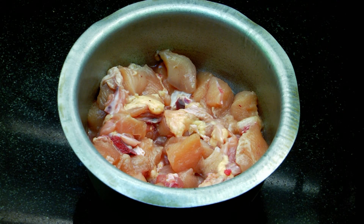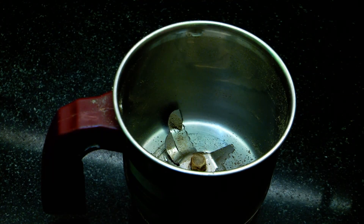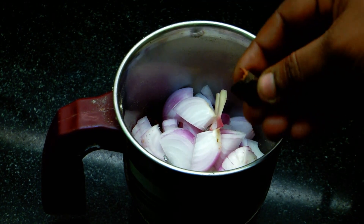I will add half-marinated chicken. I will add a spoon of salt and mix it. I will marinate it for half an hour. I will add the mix and add onion soup and mix it.